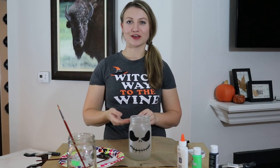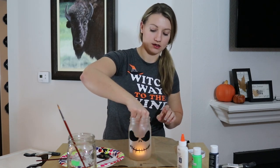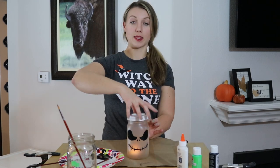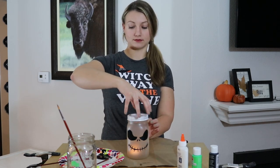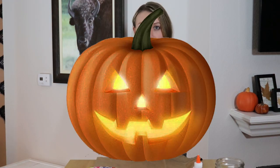Once you've got your face painted on, just turn on a tea light, drop it in, and then put the lid right on top — and you have a frosted glass skeleton! For our mason jar jack-o-lantern, I just spray painted the outside of the jar with a light layer of orange spray paint.